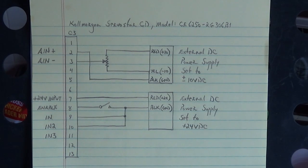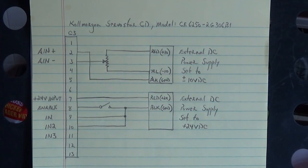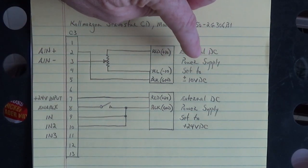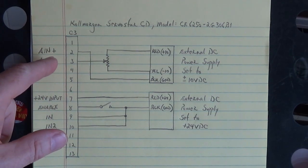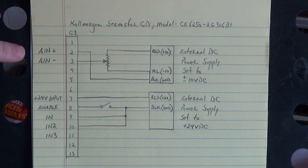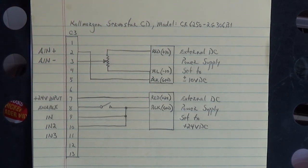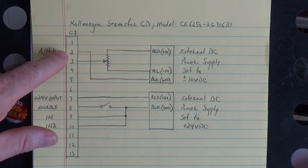Okay, let's talk about this drive right here. To run this drive in servo mode you need two power supplies. This first external DC power supply is set to plus and minus 10 volts DC and is used for the analog speed reference input to that drive on pins two and three. Analog in minus is on pin three, analog in plus is on pin two. These voltages go into an operational amplifier to tell that drive which direction to run — clockwise or counterclockwise — and how fast.